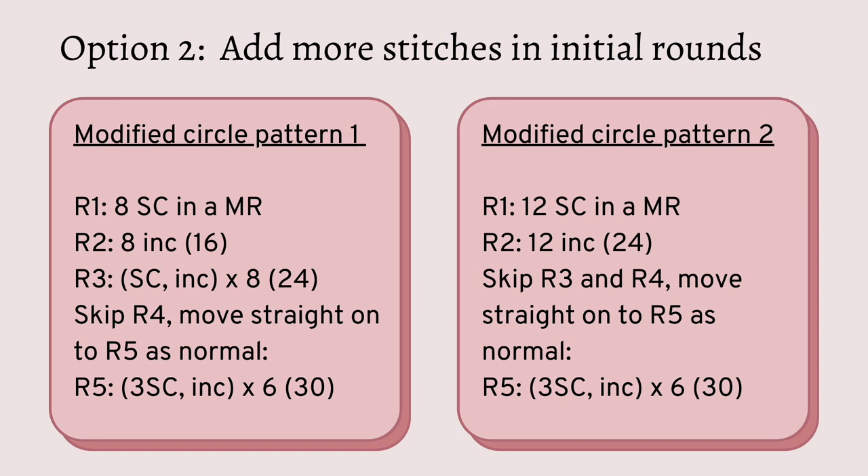For that circle I modified the pattern to use 8 single crochet in the first round. If you're still getting a cone shape after that point, you can add even more stitches as per the modified circle pattern on the right. Here you would start with 12 single crochet in a magic ring, then go up to 24 stitches in round 2, and then effectively skip rounds 3 and 4 and move straight onto round 5 as per the normal pattern. However, most of the time by using a larger hook and the 8 single crochet to start, it should resolve the cone issue.